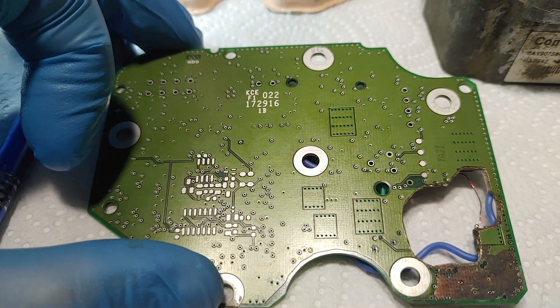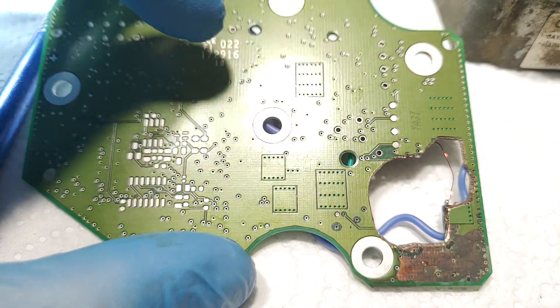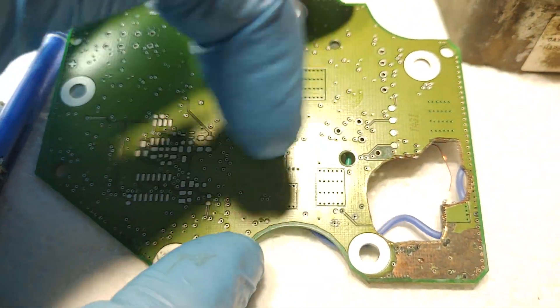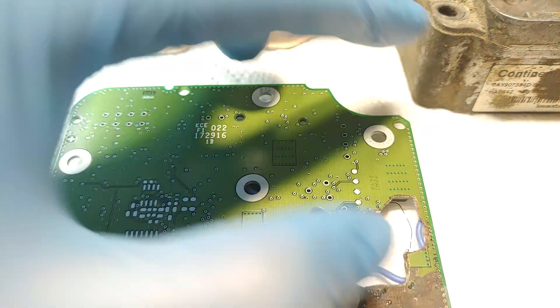It controls the oil pump already just fine. The only things left to fix are valve control and analytics, and then the board will be ready to be installed back into the case.